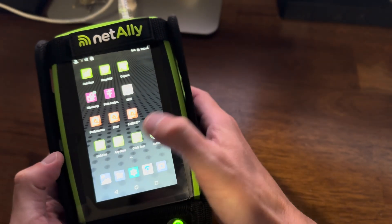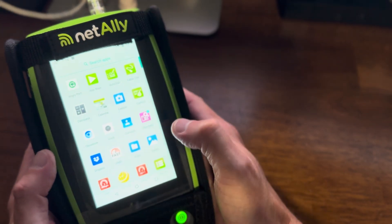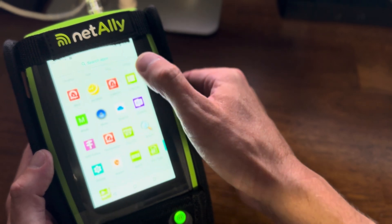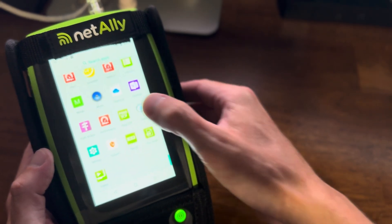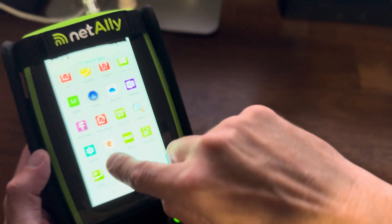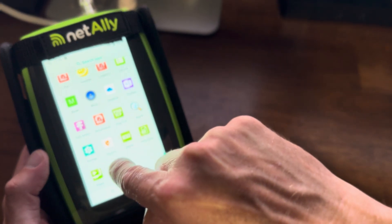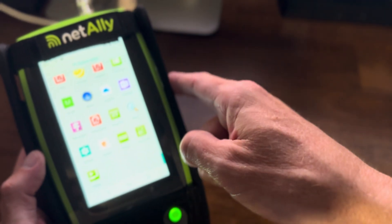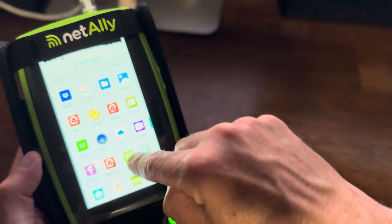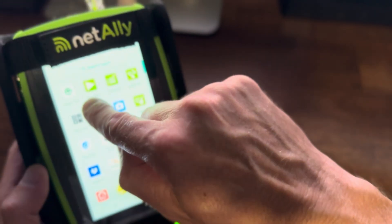So it runs a bunch of Android apps including things like Dropbox, OneDrive, Chrome. And this is a really cool feature — this BombGuard, this remote support feature. This is really cool because you can actually control this device from your computer. All sorts of great little features, even an app store up here.